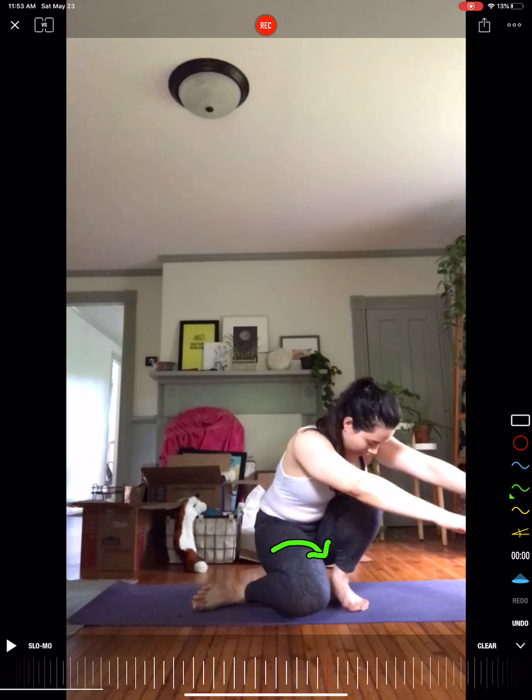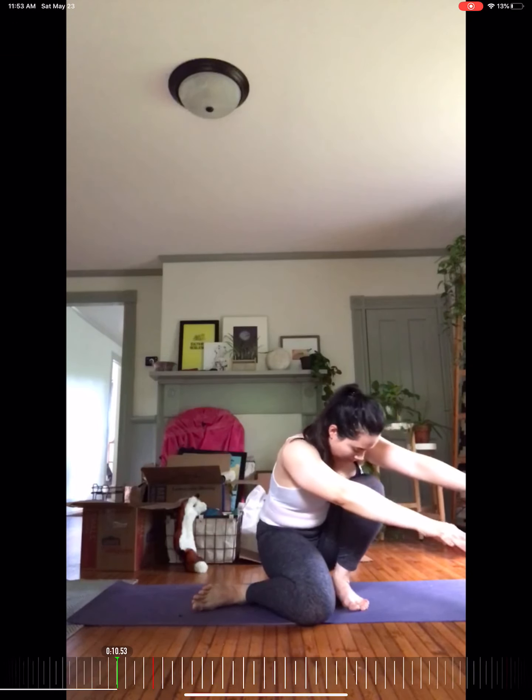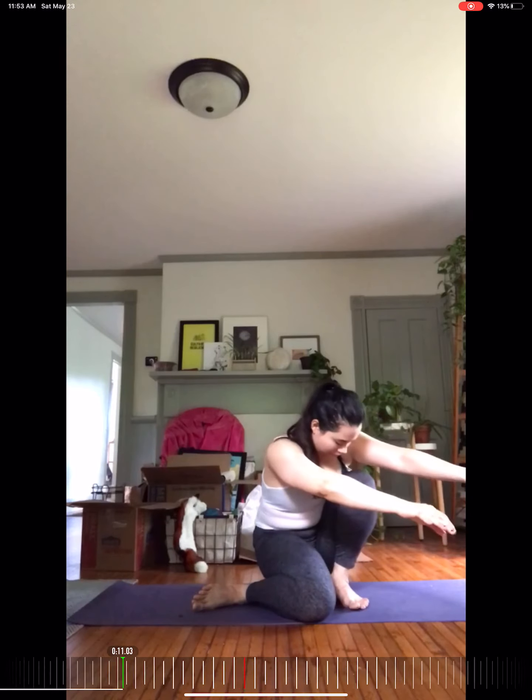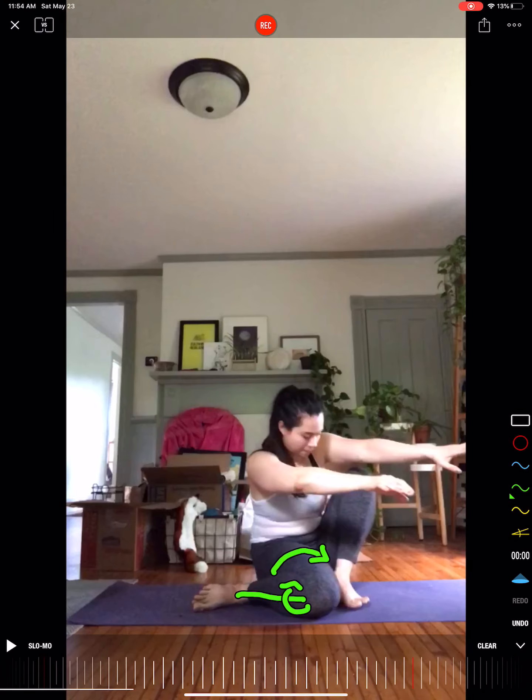This is a good example of how having flexibility is useful — you have passive access to these positions, and using your body weight and external load you can access them. That doesn't mean you can control them, though. She drops the knee, stays very vertical, and just sits straight back down. That means she has a really good amount of hip internal rotation and very good tibial external rotation, which is great.